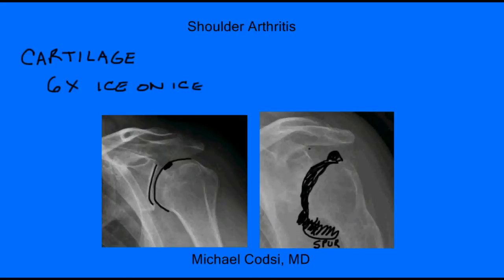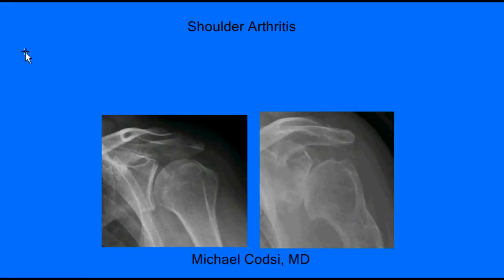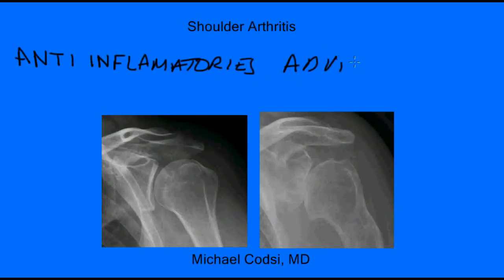Let's talk about what your treatment options are for this arthritis. The first thing is basic pain medicines that you get at any pharmacy. Anti-inflammatories can help relieve your pain — things like Advil, Aleve. And then another category, you have Tylenol. Surprisingly, these give pretty good relief when you have mild arthritis. Most people can get by with taking this maybe before they go to sleep at night or once during the day, and you're good to go.